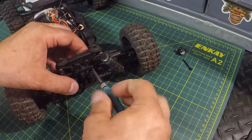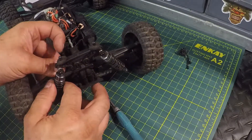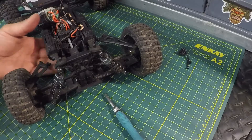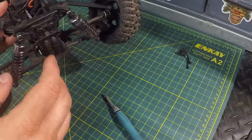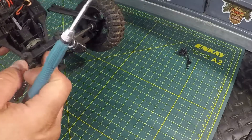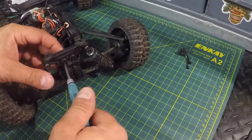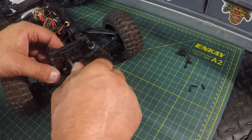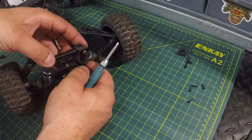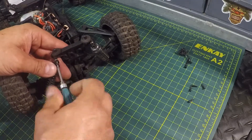We're taking out these screws — that's going to undo the top of the suspension arms and we can put those out of the way; they just pop out and we can turn them to the side. Now we're going to take the shock tower off. The shock tower has four screws — one, two, three, four — that need to come out. Shock tower has been released. For the purpose of this video I'm also going to pull the shocks off on at least one side so we can get a clear view of it.